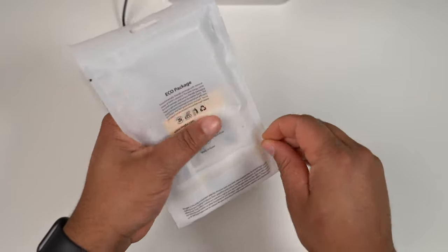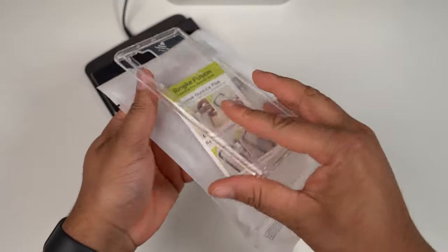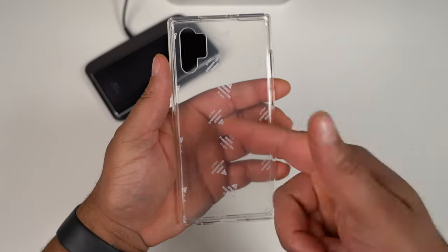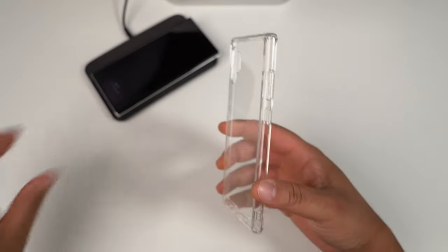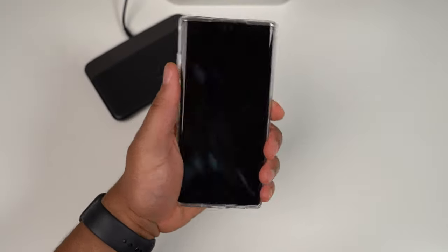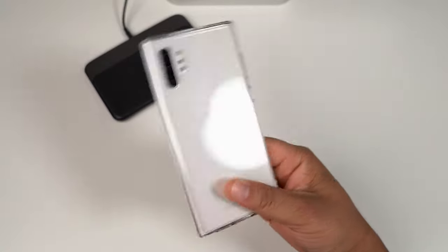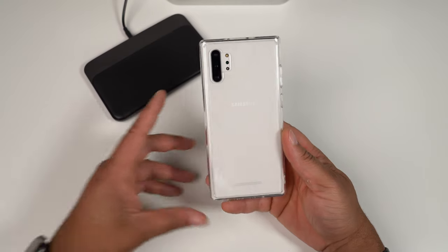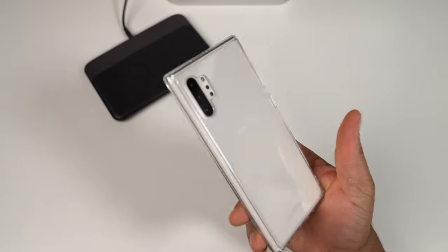Next up is the Rinke Fusion — this is going to be one of their clear cases. Let's get into it and pull the plastic off. Here it is — the Rinke Fusion, their clear case, all buttons exactly the same. Slapping the Note 10 Plus in here, first things first — if you want to show off the color of that Note 10 Plus, like that aura glow everybody loves, this is going to be for you. This is a clear case, time to show the color off.